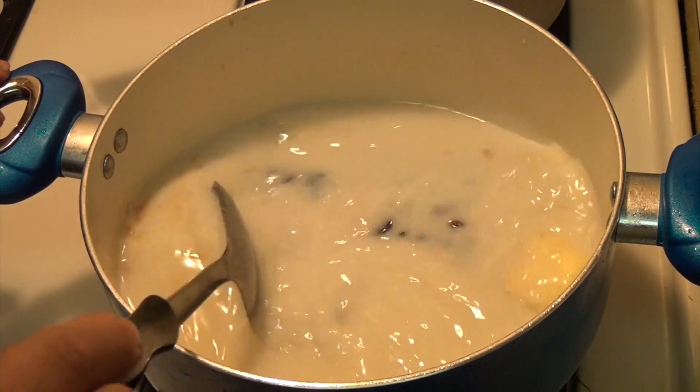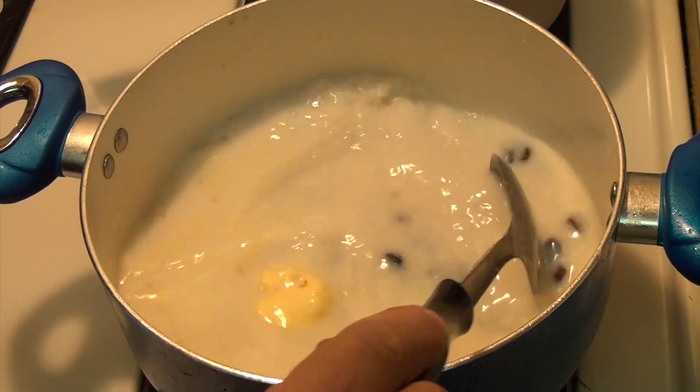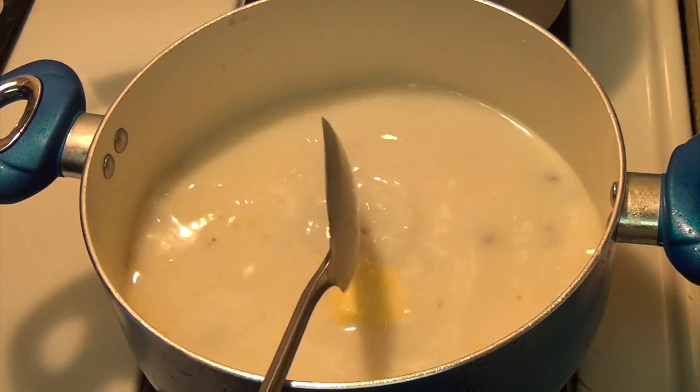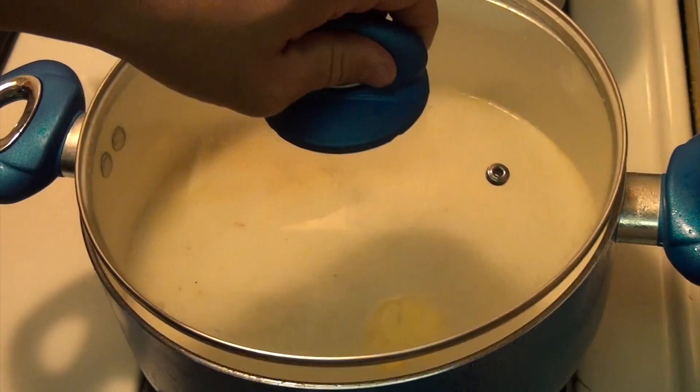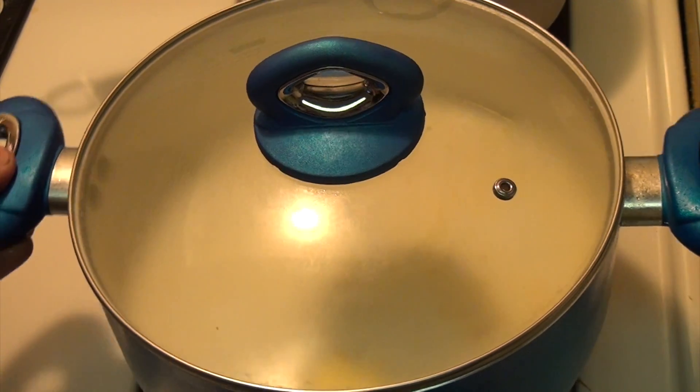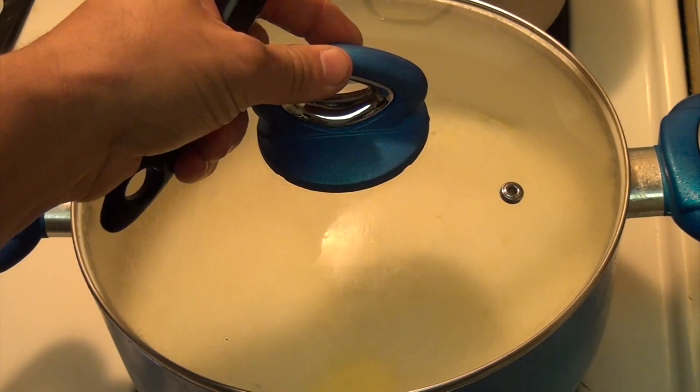I'm just going to stir it well. Now we're just going to cover it and wait until it starts boiling, for about 20 to 25 minutes, and then we'll check on it.